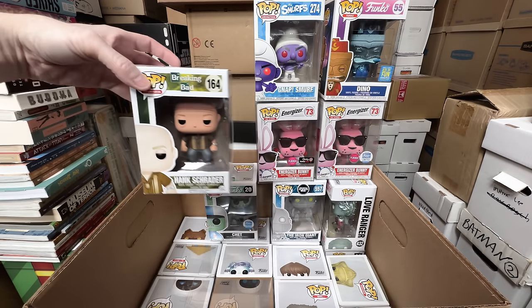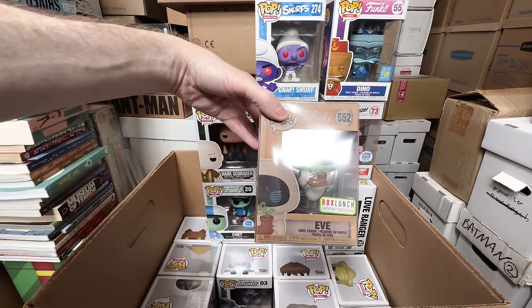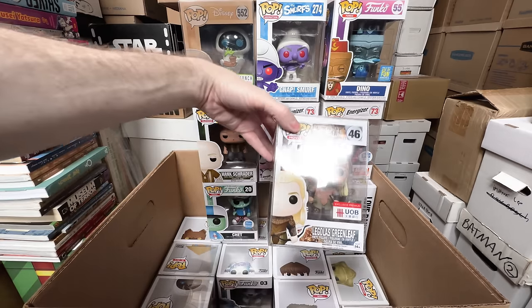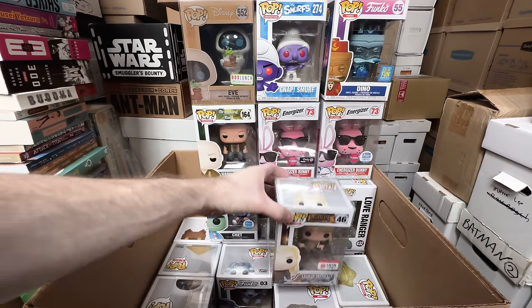Hank Schrader from Breaking Bad — that's a definite keeper. We have Box Lunch Eve, the Earth Day Exclusive — that's a keeper. This box is turning out to be a lot of keepers. Legolas, the UOB Exclusive — so that's like an international version, that's a keeper. That's a rare one. Looks like I broke the protector.